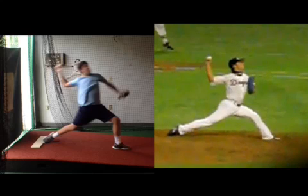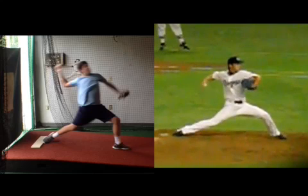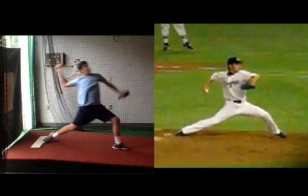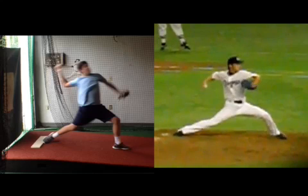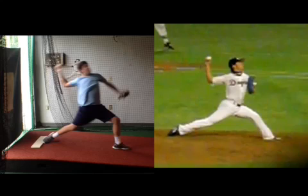Hips open as the arm's coming up. Notice how the arm's cocking up as the hips are rotating. Also notice this — hips are closed, hips start rotating before he even touches down. There's those hips rotating right there. And he touches down and they slam open as that arm cocks up.